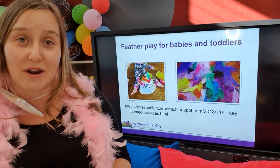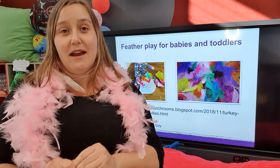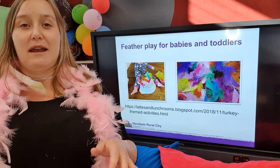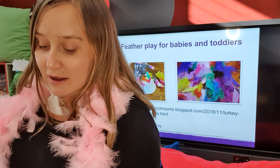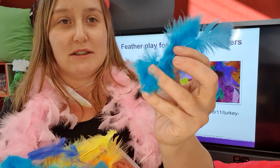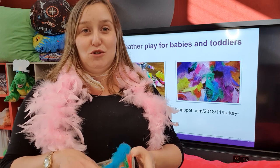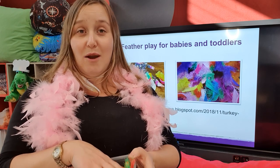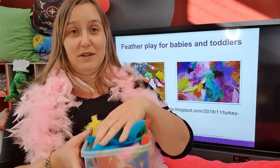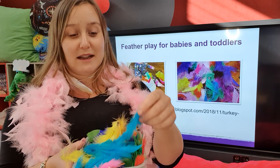Just in terms of if you've got younger children who may not be into a lot of art and craft, or may not be quite at that stage yet, another option is a couple of ideas for basic feather play for babies and toddlers. These feathers are a little bit fragile - they do have a spine, as you can see - so if you were going to use these for sensory experiences with babies, make sure you stay close and supervise.